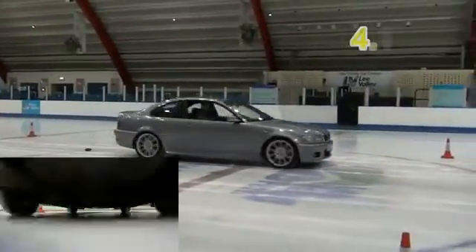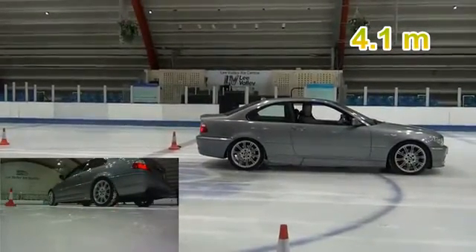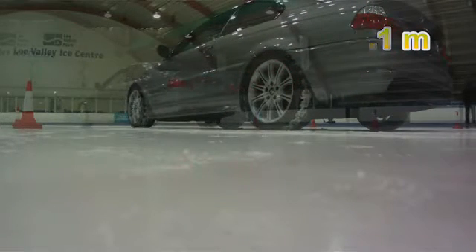With the Mitre chains fitted, the wheels have a far greater stopping traction. This added traction allows the vehicle's ABS system to work effectively, bringing the car to a controlled stop in just 4.1 metres — half the distance when compared to regular tyres.